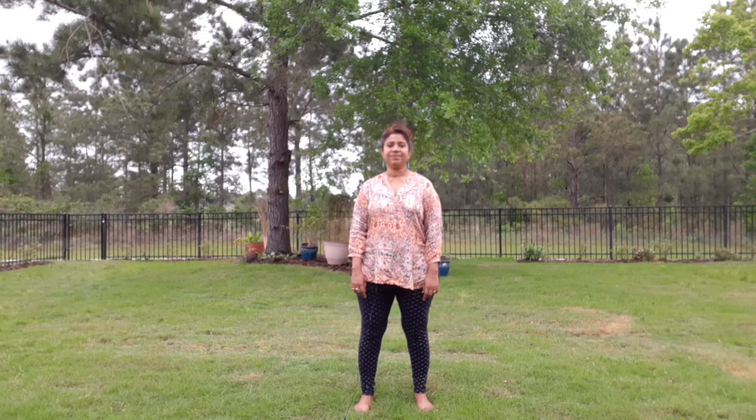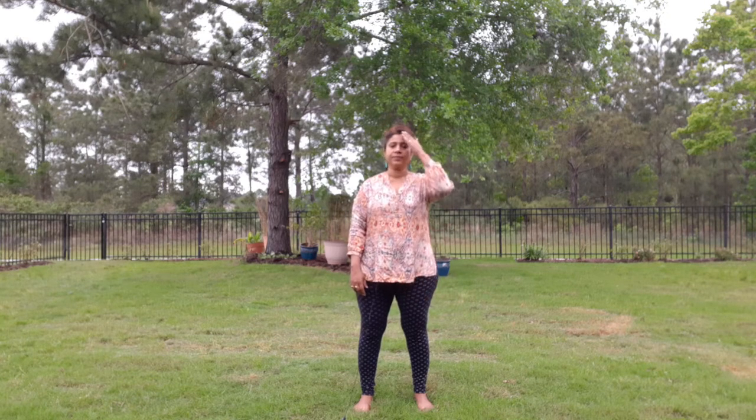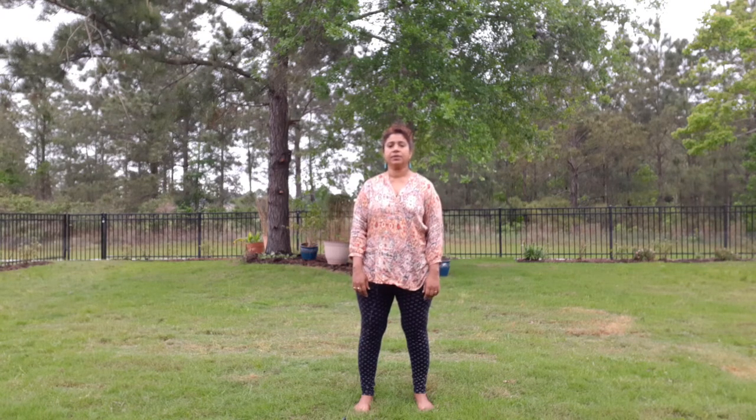Hello friends. Today the focus is on grounding, paying attention to the body. This is Chi walking.